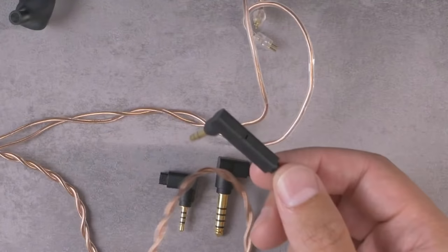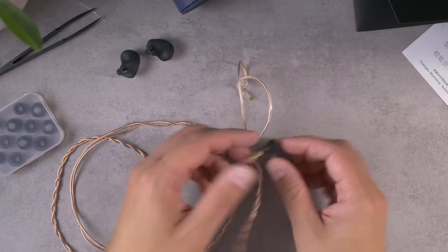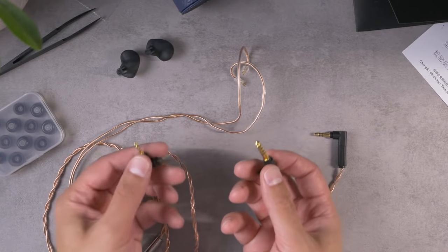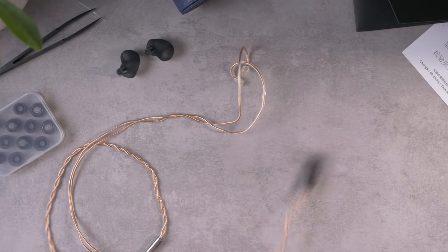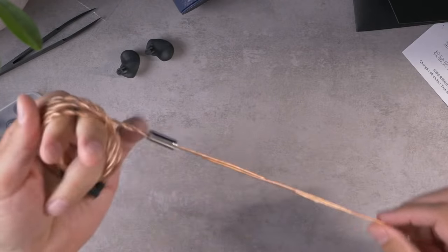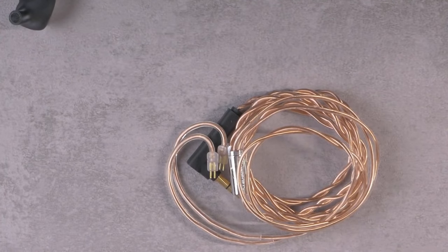The termination swapping mechanism is not quite as elegant or as handsome as the similar mechanism on the Dunus, but it's functional. You get a 3.5 mm standard connector as well as options for swapping to 2.5 mm balanced or 4.4 mm balanced for folks who are into balanced stuff, but I am very much a single-ended pleb. Let's give it the roadie wrap test — it's a pretty handsome little cable, not too shabby.